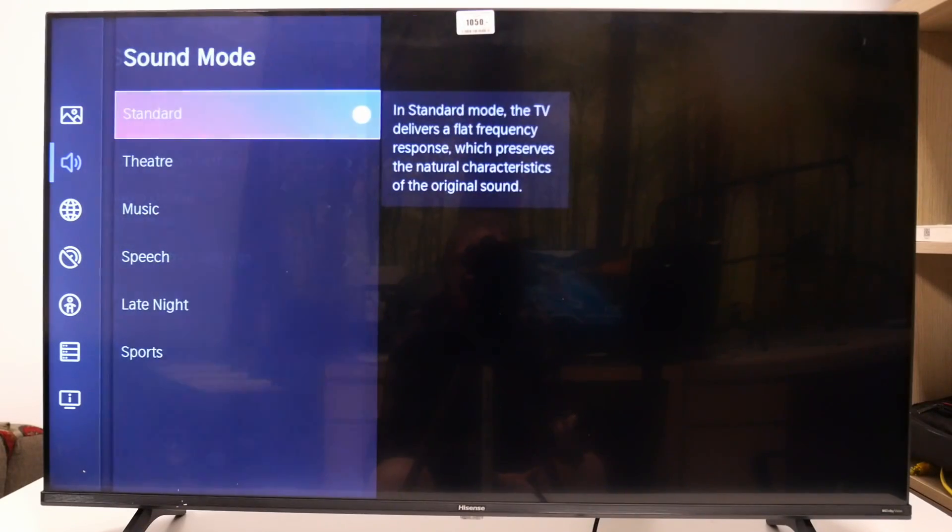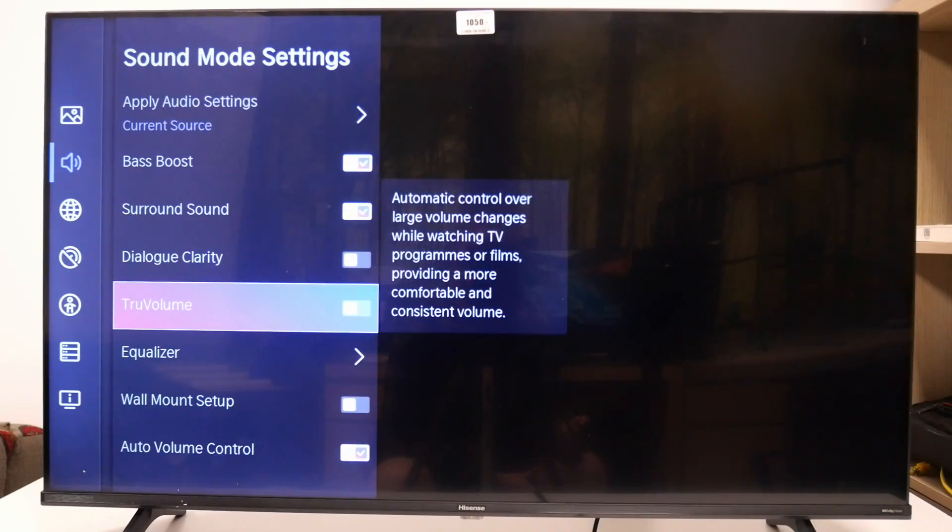Go for the sound mode settings, then scroll down and you'll be able to find True Volume that we can enable or disable.